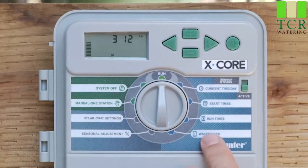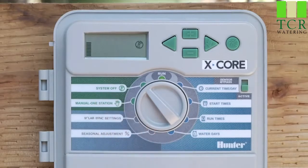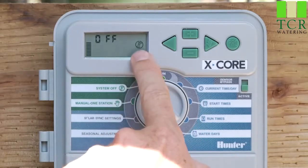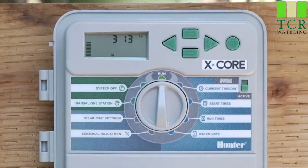Now that we have all of programs A and B programmed in the light blue area, we'll work our way to the left of the dial. The first position you come to is system off — pretty straightforward. The controller is not going to irrigate until the switch is put back to the run position. You'll notice a sprinkler icon with a circle and line through it and the word 'off.' Water will not turn on until the switch is back to run, and the current time is displayed — you're then in auto mode and automatic irrigation will occur.